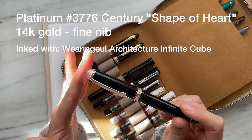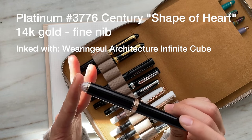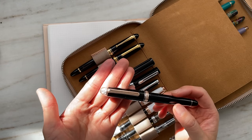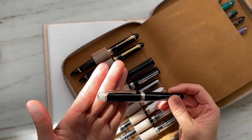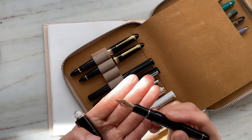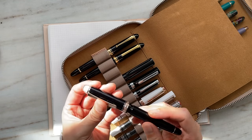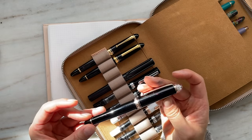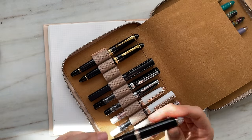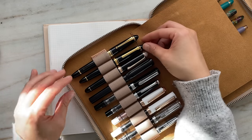This is a Platinum Century 3776 Shape of Heart. I follow Scripta Puella and she was selling this, so I bought it from her. It is one of my favorite pens — such a joy to behold. Look at the sun highlighting how gorgeous and brilliant this pen is. It's got rose gold detailing and a 14-karat gold fine nib, currently inked with Waringal Architecture Infinite Cube — a really beautiful brownish burgundy ink with a nice subtle sheen. This is a gold nib; the rest here are stainless steel nibs.